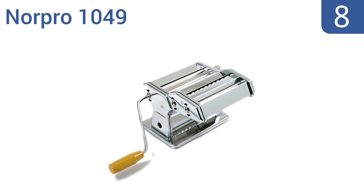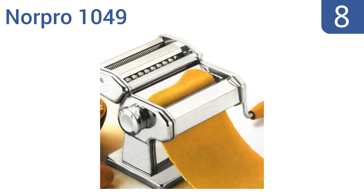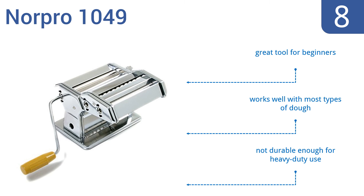Starting off our list at number 8: if you're a fan of both vermicelli and fettuccine noodles or sheets of lasagna noodle, then the Norpro 1049 will be a perfect option. The attachments can be easily swapped on and off and are easy to clean and store when not in use. It's a great tool for beginners and works well with most types of dough. However, it's not durable enough for heavy-duty use.